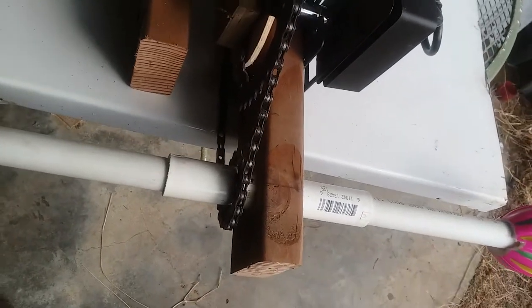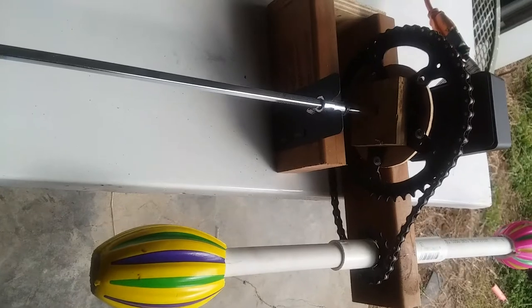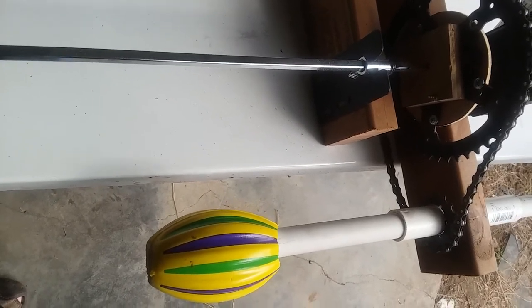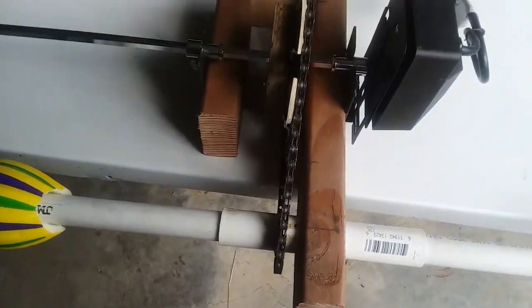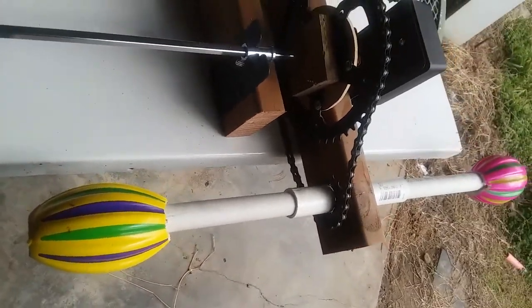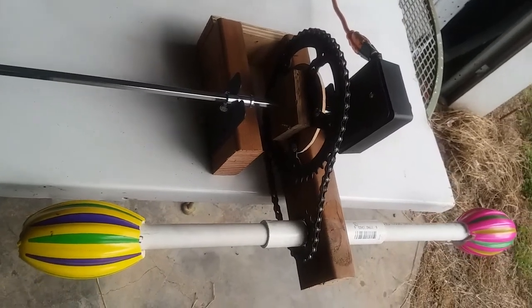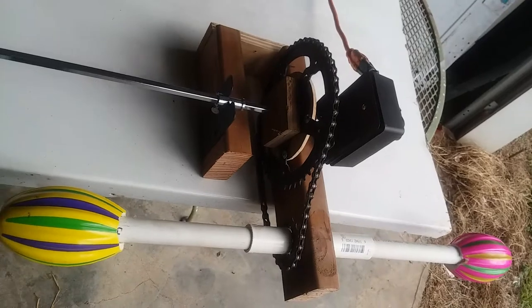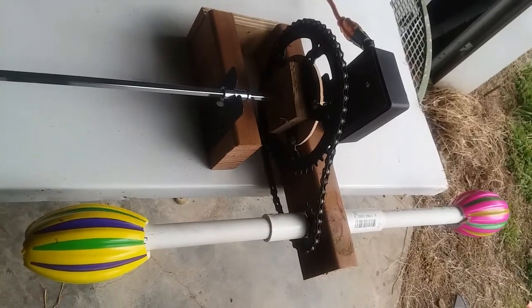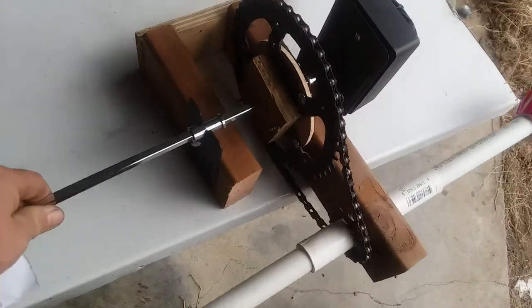I think three cups is better than six, because these motors aren't made to push six cups around with all that weight — it seems like they kind of burn out. With all that said, the next one I build is going to be out of two-by-sixes. I'm going to try to simplify it a little bit more.